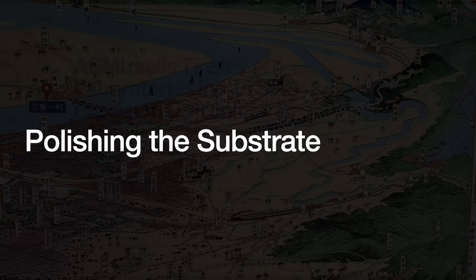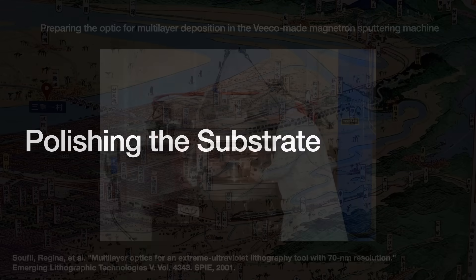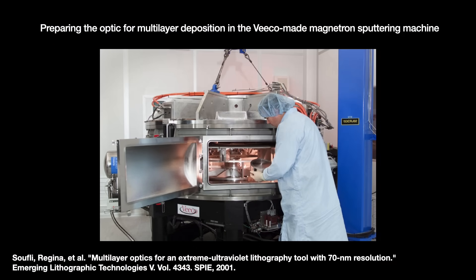Recall from the start of this video that the mirror has to be polished down to 50 picometers RMS. The major obstacle to the mirrors had less to do with the molybdenum and silicon layers — though still tricky. The pioneering deposition work was already getting close to the maximum theoretical limit by the early 1990s, and various X-ray telescopes were already using it with acceptable parameters.